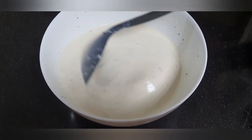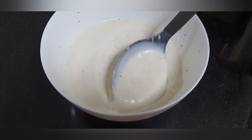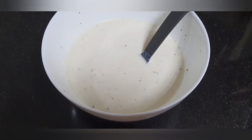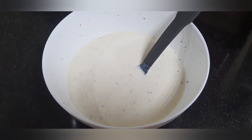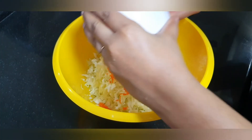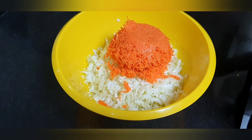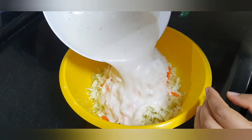I want to taste it. If you like this, you can make a little bit more of it. Then mix it all together with cabbage. Add cabbage and mix it all together. That's good.